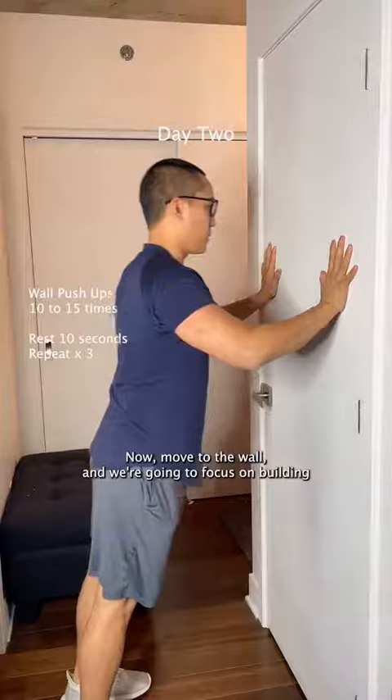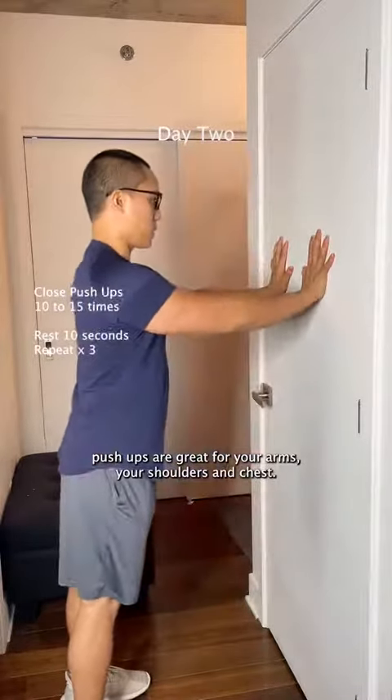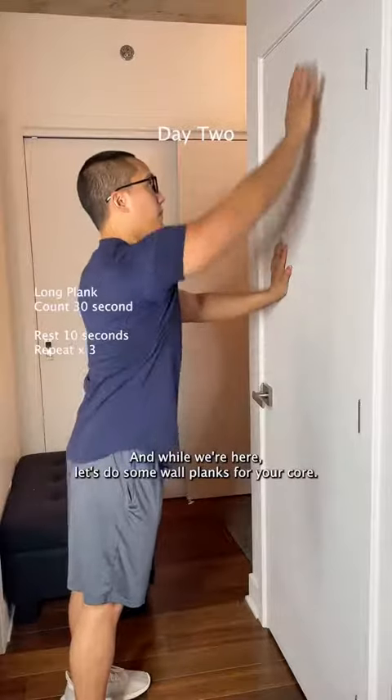Now move to the wall and we're gonna focus on building upper body strength. Wall pushups are great for your arms, your shoulders, and chest. And while we're here, let's do some wall planks for your core.